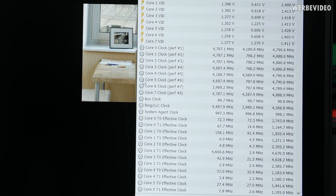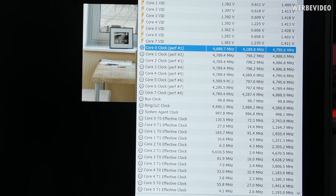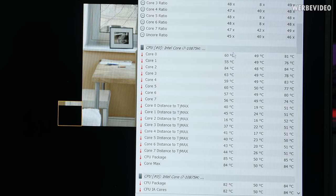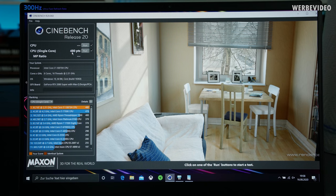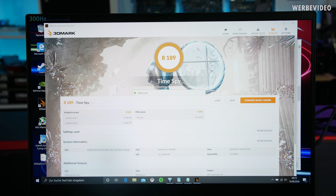First test: Cinebench R20 single-threaded performance, utilizing only one thread. Boost clock is somewhere between 4.6 and 4.9GHz from what I can tell; the CPU in theory can boost to 5.1GHz, but Cinebench R20 is an AVX-based benchmark so the maximum speed is a little lower than in non-AVX benchmarks like most games. Temperature on the loaded thread is about 80°C and package power consumption is about 40W. Single-core result was 480 points — on the same level as a 7700K — so single-threaded performance is definitely at a good level.